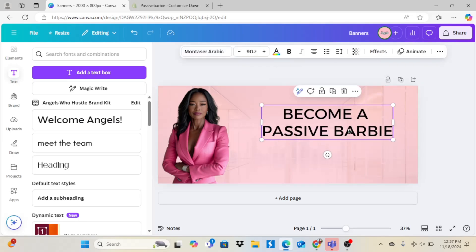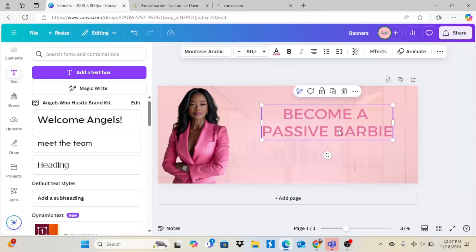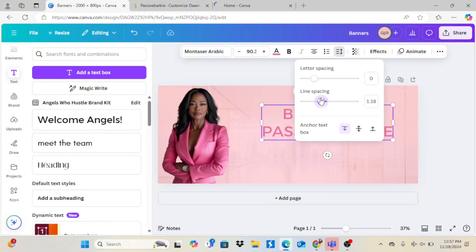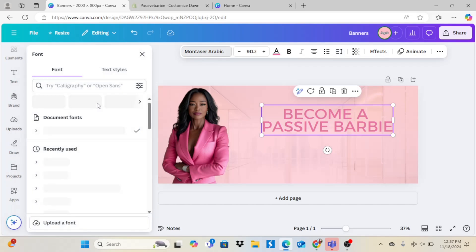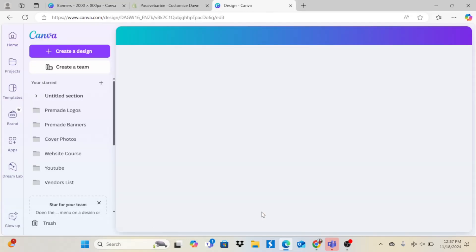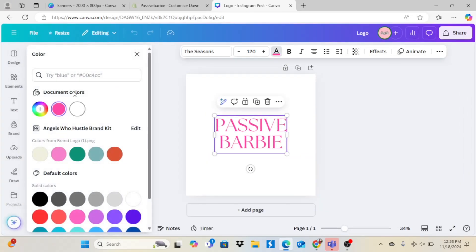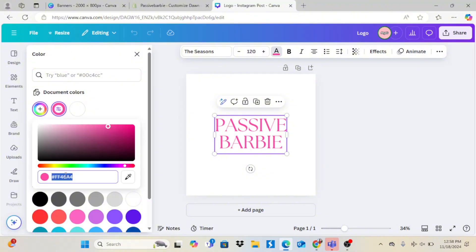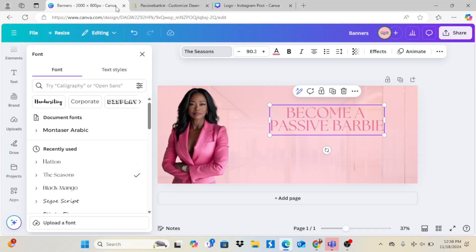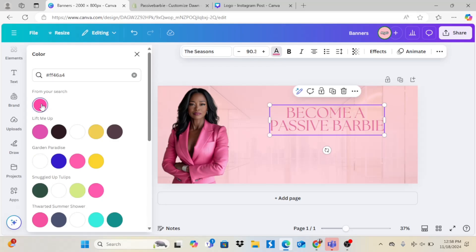Now I'm going to add some text — it says 'Become a Passive Barbie,' because the store name I went with is Passive Barbie, which is really cute. I'll let me know if you prefer a voiceover or just music. I also saved and copied the color hex code from the logo so the pink stays consistent — I went back to Canva, copied it, and pasted it on the banner to keep everything cohesive. Let me know which way you'd prefer down below in the comments.